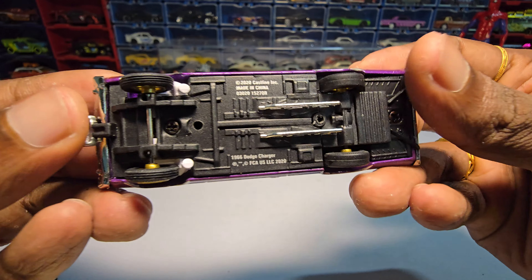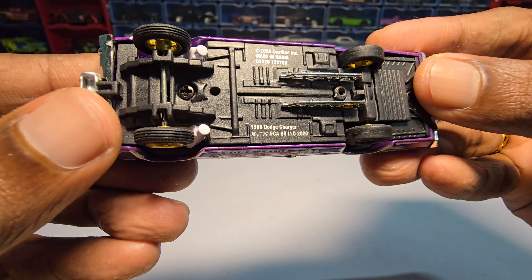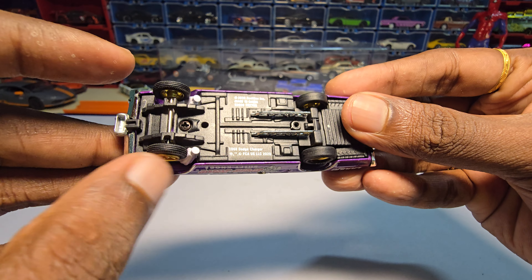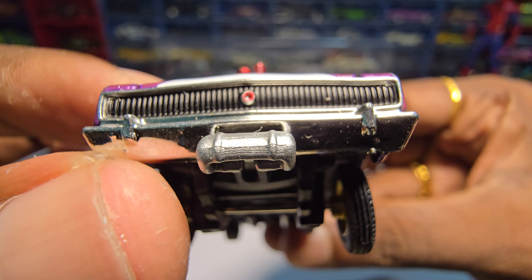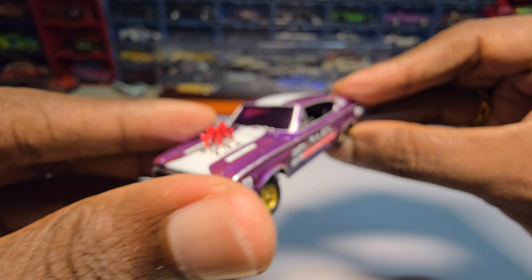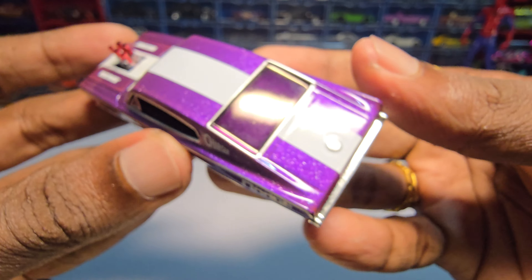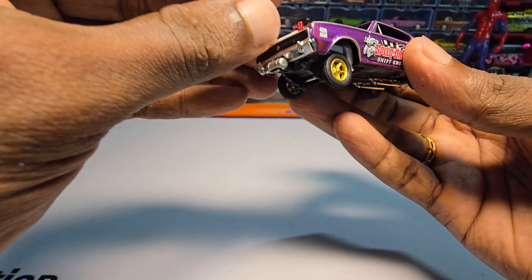Here is the chassis. It has some good detailing to it. The wheels — the tires are actually made of rubber. It looks so nice. The entire thing is made of metal but it is not as heavy as I thought.